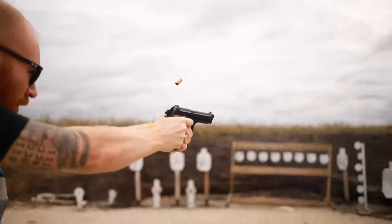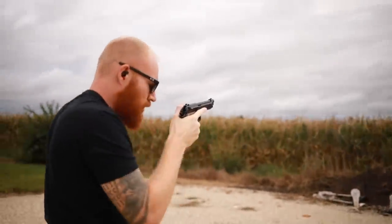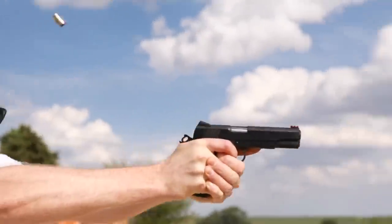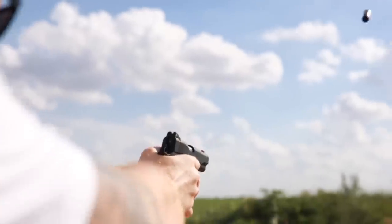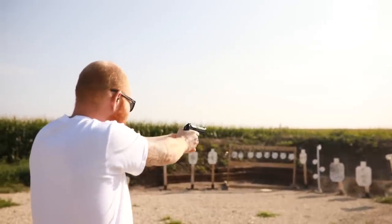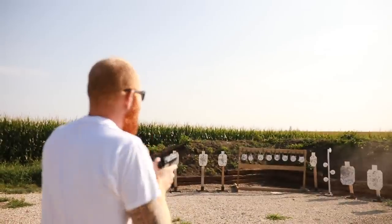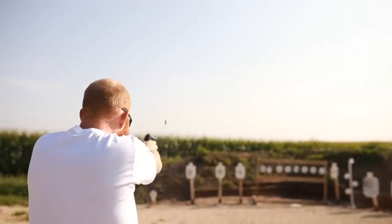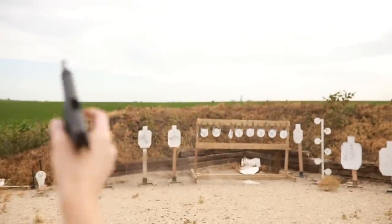First, a little history on both. The 1911 — guess when it was made — it was made in 1911, so it's been around for quite a while. It was one of the longest-running weapons in US military history, the sidearm of the US military for a very long time, all the way up until the Beretta M9 replaced it — I think right around 1985. The Beretta M9 is a significantly newer pistol than the 1911, though both are a little dated compared to today's polymer frame nine millimeter wonder guns.